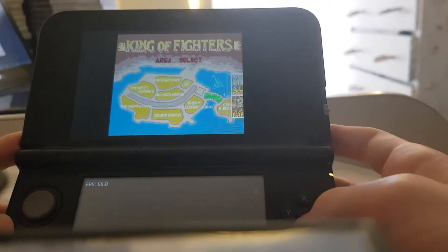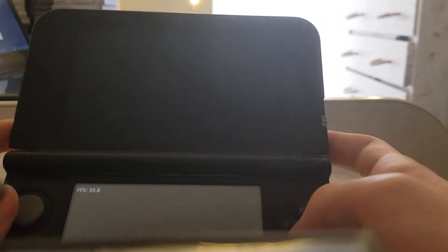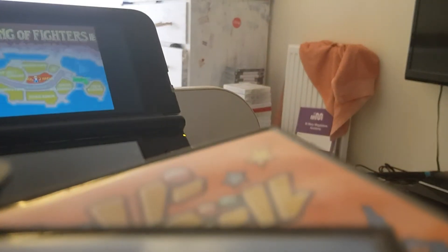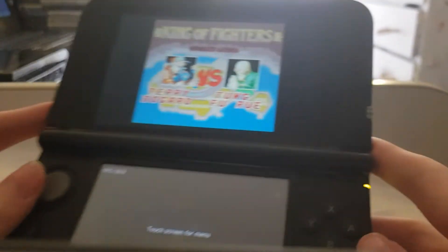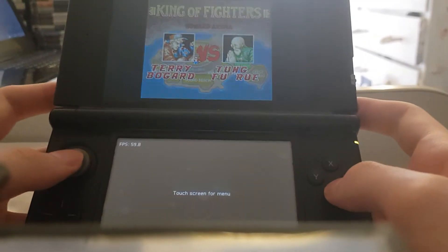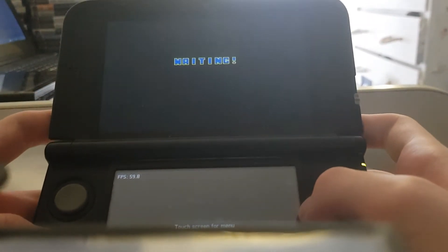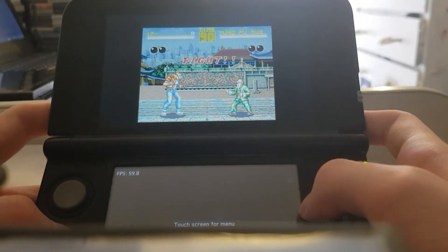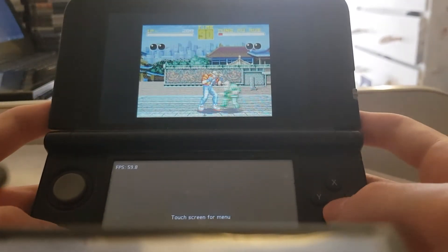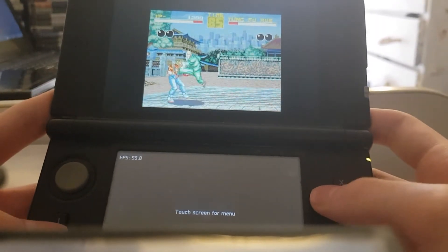I'm going to play this a little bit, just to show some of the gameplay. Sorry guys — minor incident. Now, I don't think all games are going to work with this, but I think most will. Yeah, it's kind of a crappy version of Fatal Fury, not going to lie.